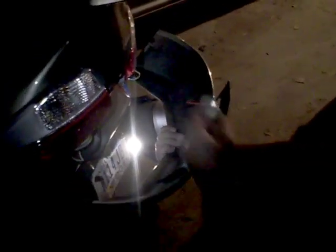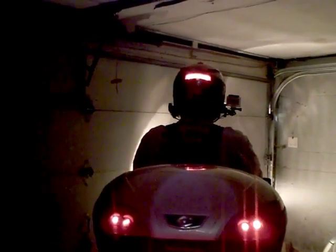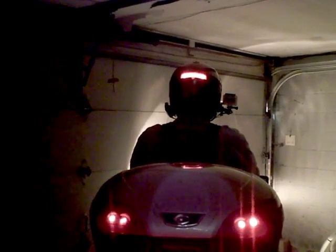I wonder what that is. It looks very good, especially because it goes all the way dark and then comes on as a light — that makes it very attention-getting, way more than your boxes.